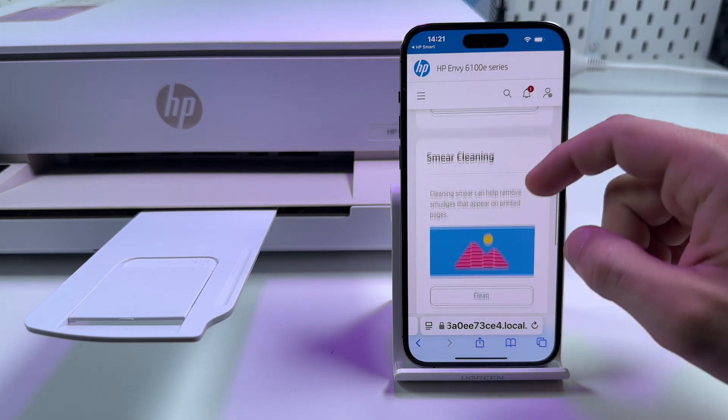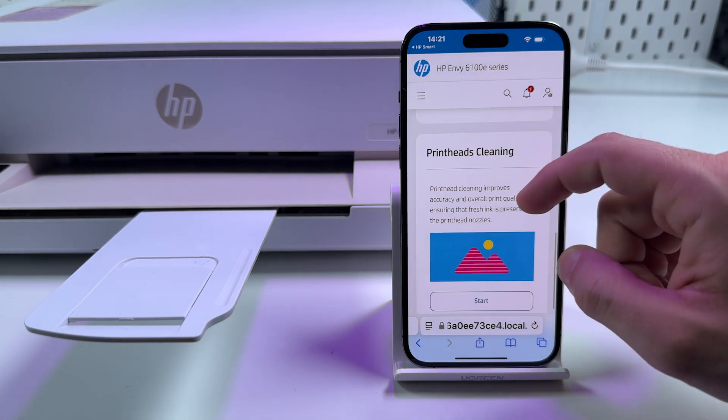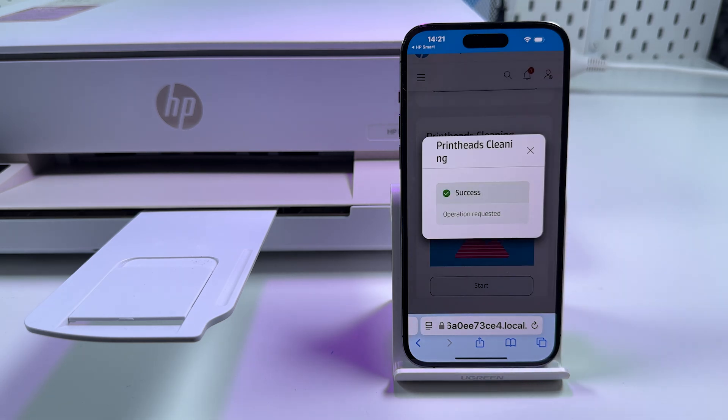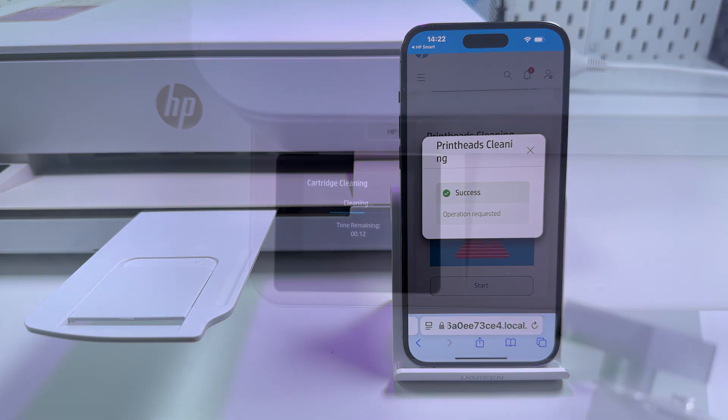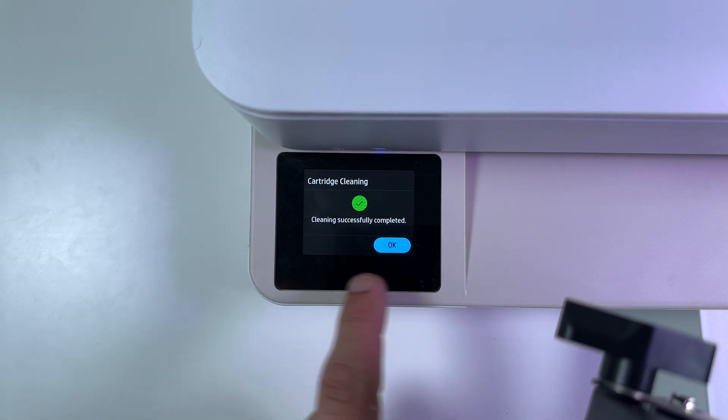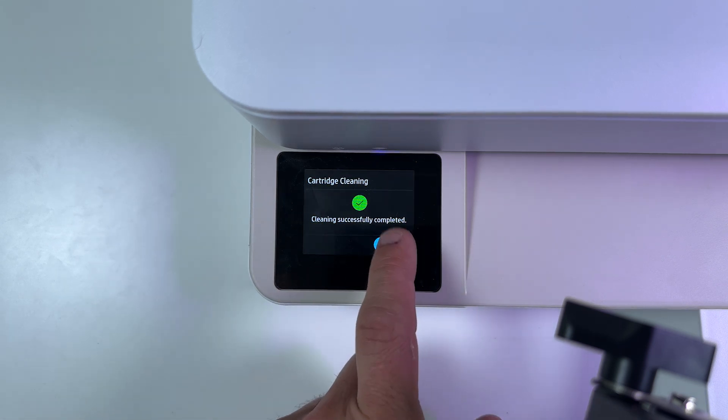Scroll down and select 'Print Head Cleaning.' Press 'Start' in this section — the operation is requested. Now wait about 30 seconds until it's finished. In the meantime you will see this screen on the printer's display, and once finished just tap the OK button.